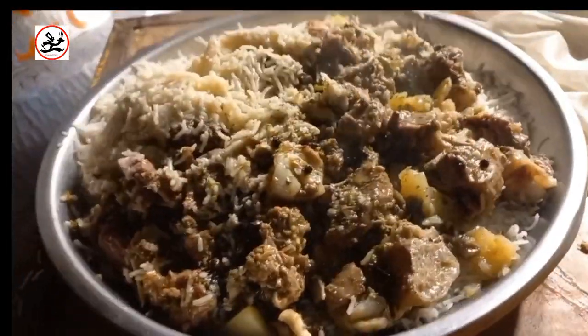With this, it is very juicy and spicy. You can see the meat also. In today's menu, we have white biryani.